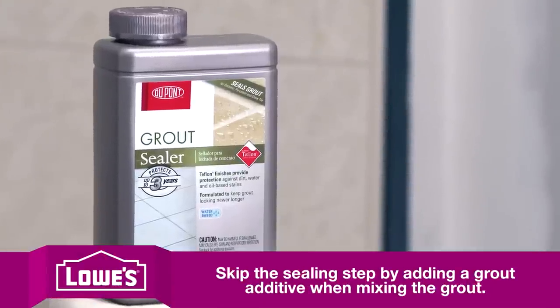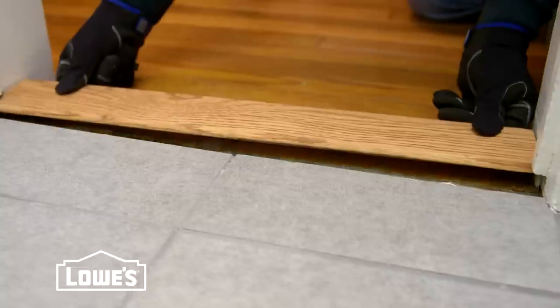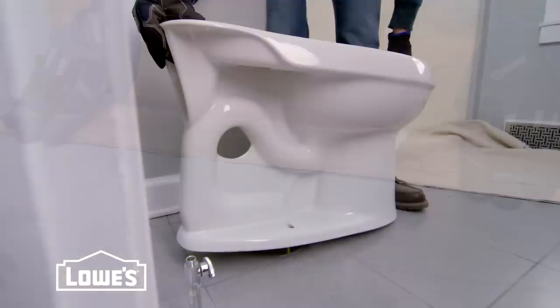In three weeks the grout should be completely dry, at which time you should apply a grout sealer. The last step is to install any trim or transitions and reconnect your plumbing fixtures.